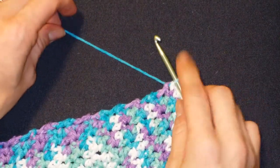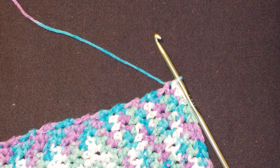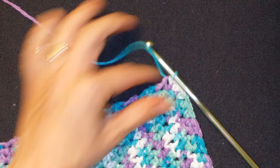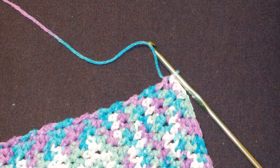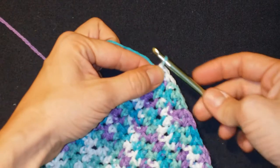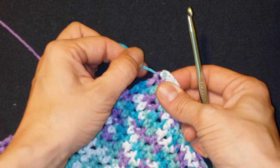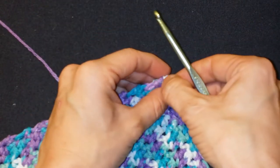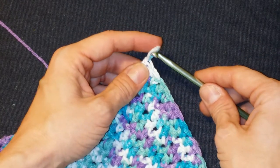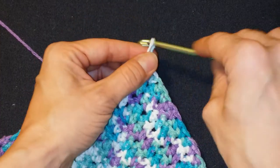I kind of like to do an extra step, so I'm going to cut the yarn loose. Actually, let's not do that — let's teach you a new technique: changing colors without fastening off. This will give us a better finish.